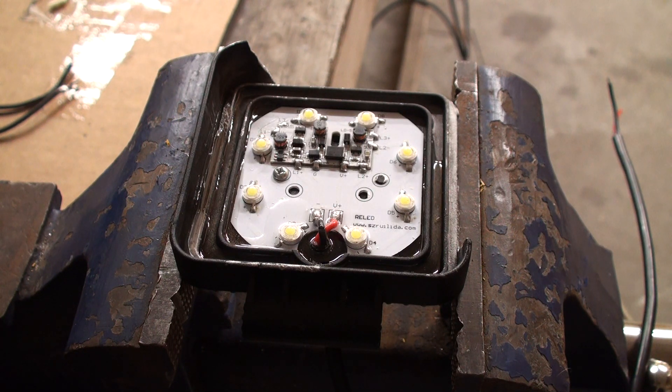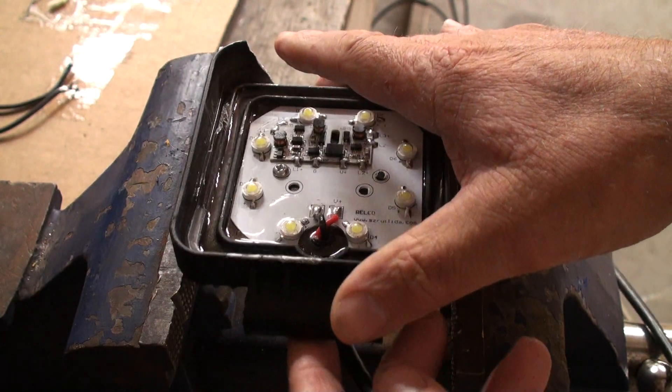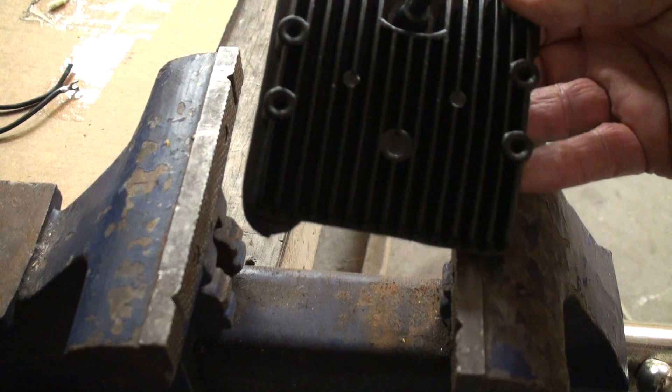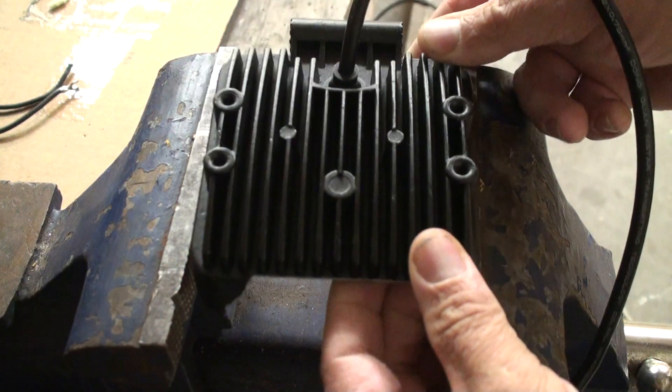If you want something that really puts out good light, you want at least 27 watts. The other good thing about these is they're dimmable. I bought a little dimmer that says it will work on this, and I'm going to hook that up. It's actually got a little remote control on the dimmer, so I might end up with a remote-control light inside my shop.